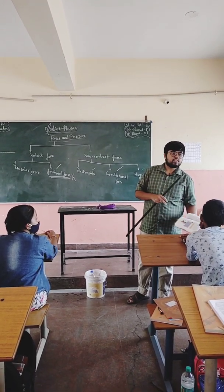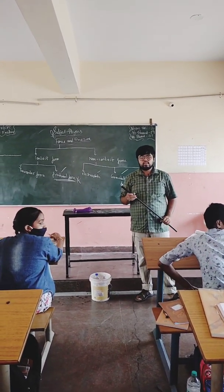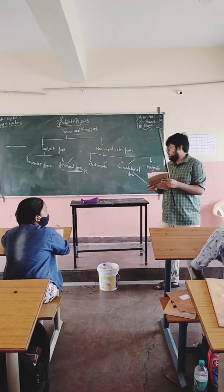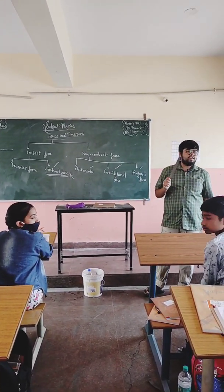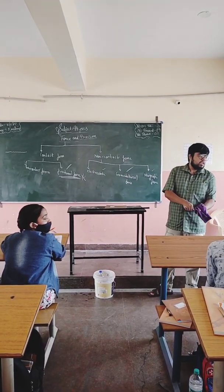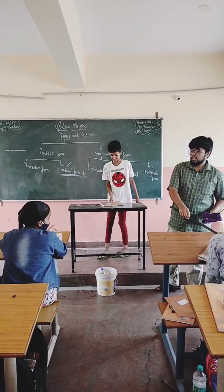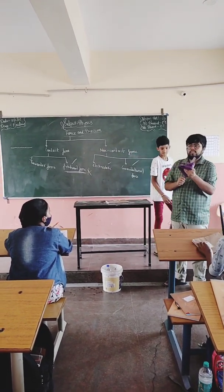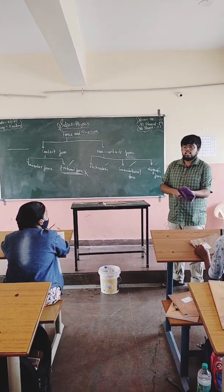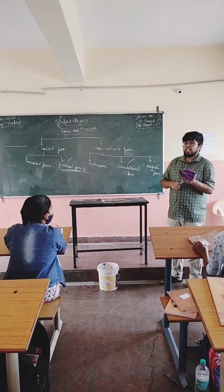Now, does anybody have a steel scale? Give the steel scale and that piece of paper. Now let us try the same thing with this scale. See now, let me try with this one — I am rubbing it again. Nothing is happening. Why? Can anybody tell me? With this nothing is happening, but with that it is happening. No movement at all. The bottle also will not move. Nothing is happening.